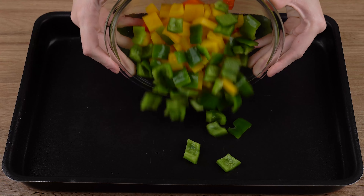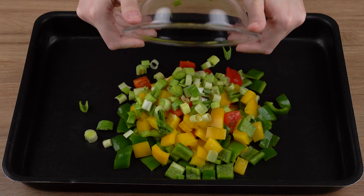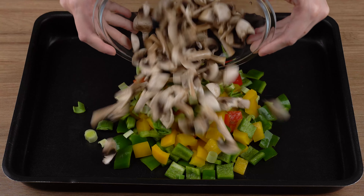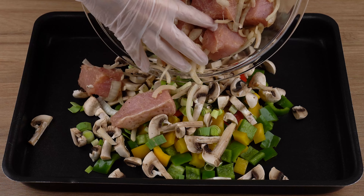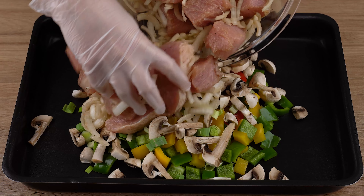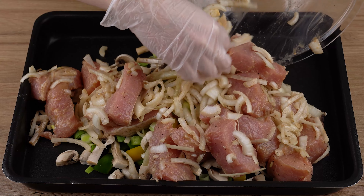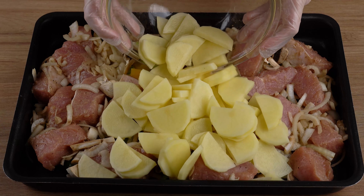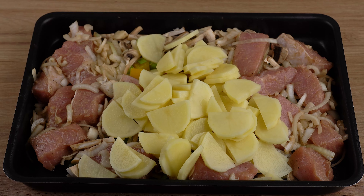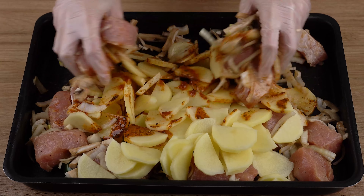Now, in a large baking tray, add 1 half red bell pepper, 1 half green bell pepper, and 1 half yellow bell pepper, all chopped into squares. Also add 1 leek chopped into smaller pieces, 150 grams of button mushrooms chopped into strips, the marinated meat, 700 grams of potatoes chopped into smaller pieces, and the herb sauce. Mix all the ingredients together very well.